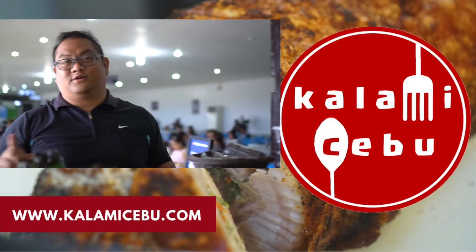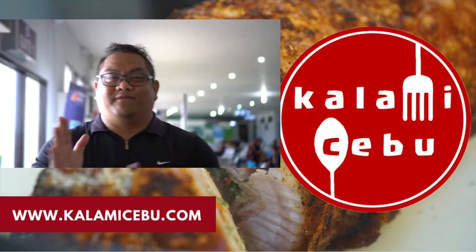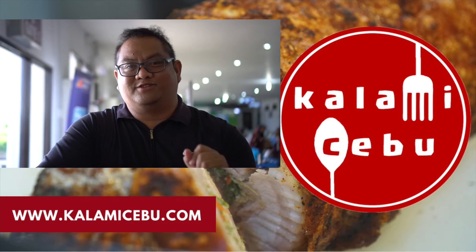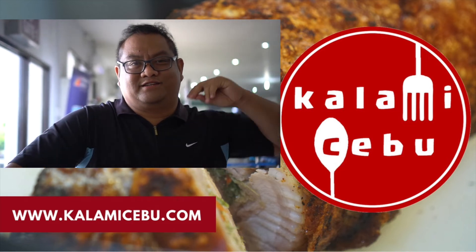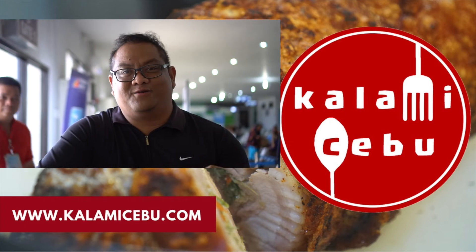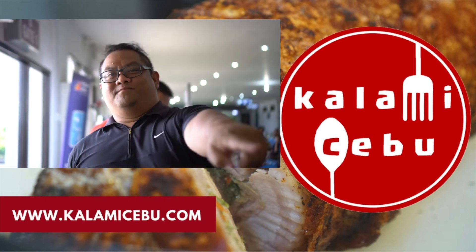If you're going to buy pasalubong from Tacloban and you forgot to buy it, just go to the airport — there's M&M right before you leave for wherever you're going. Thank you guys! Please keep watching my videos — always explore, eat, and enjoy. Support local businesses, eat local, and when you're in a different place, eat like a local. Please subscribe to Kalit na Isipu!